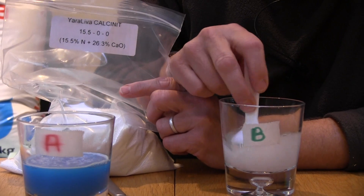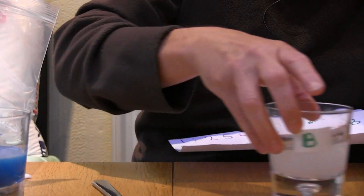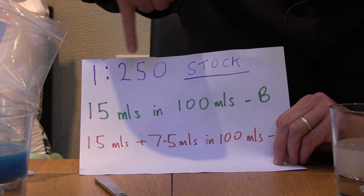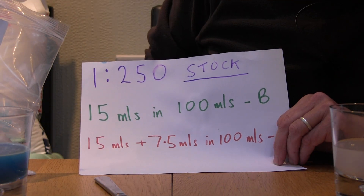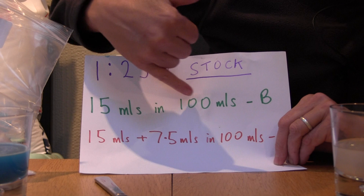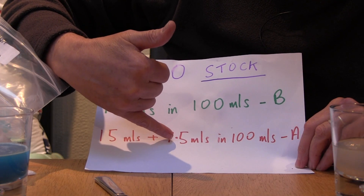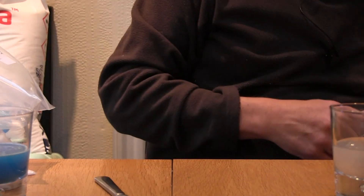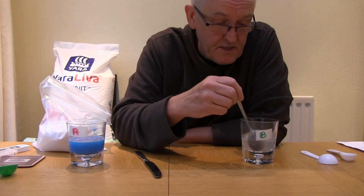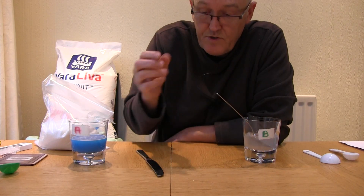Remember this is a one-to-250 stock solution. So for my stock solutions A and B: Solution B is 15ml of calcium nitrate in 100ml of water, and Solution A is 15ml of NPK fertilizer plus 7.5ml of Epsom salts in 100ml of water. These stock solutions last for years — they're stable chemicals — so you might make up a liter, 10 liters, or 100 liters once a year. You don't need to do this very often.